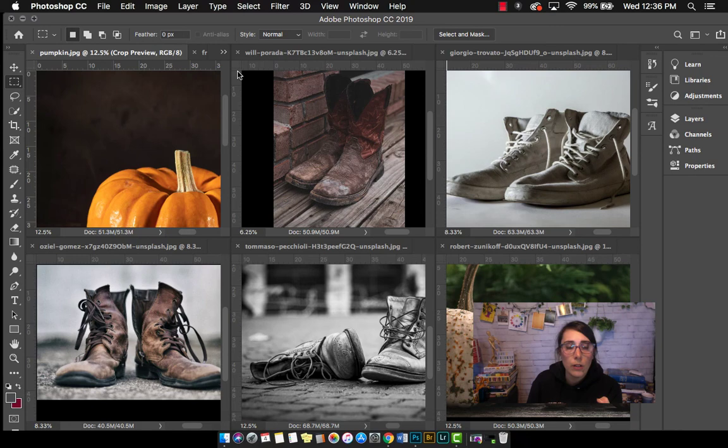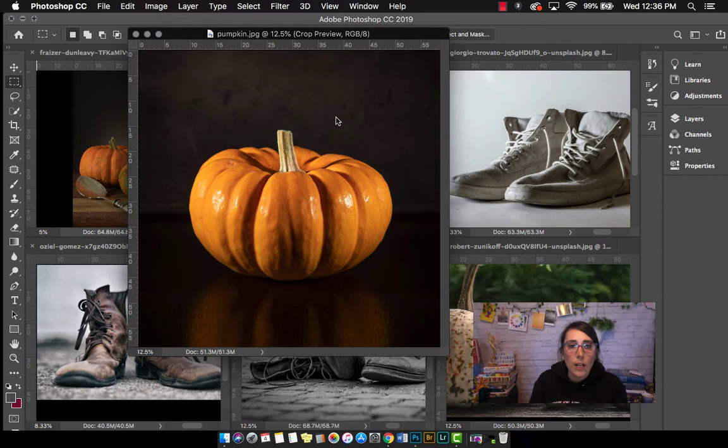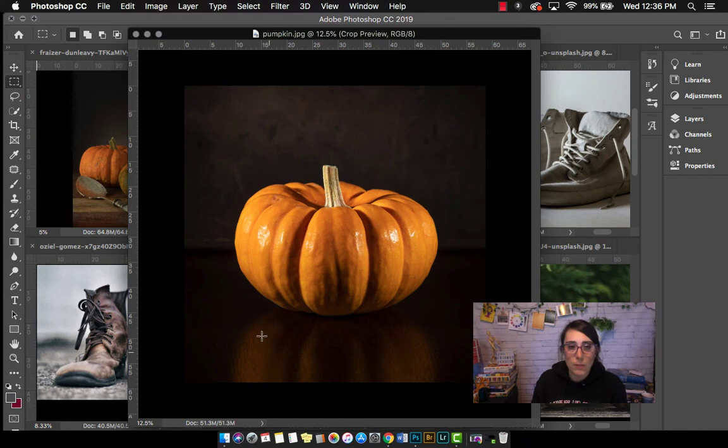We want to be aware of that. For this piece — the one I'm going to use for the demo today — we do have a reflection of the pumpkin, with some lighter areas underneath. Directly under the pumpkin is your darkest dark.